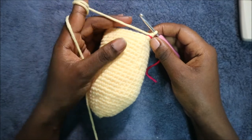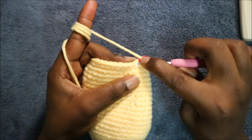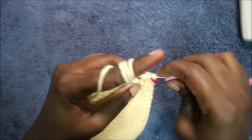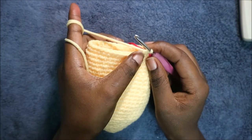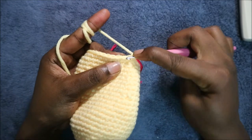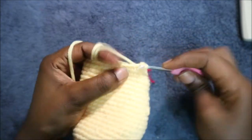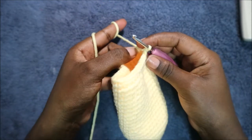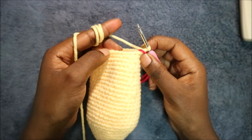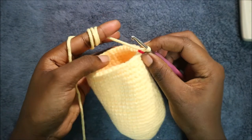In our 28th row start by decreasing again, then do single crochet in the remaining 31 stitches for a total of 32 stitches — continue single crochet all the way across. In our 29th row do single crochet all the way across for a total of 32 stitches.